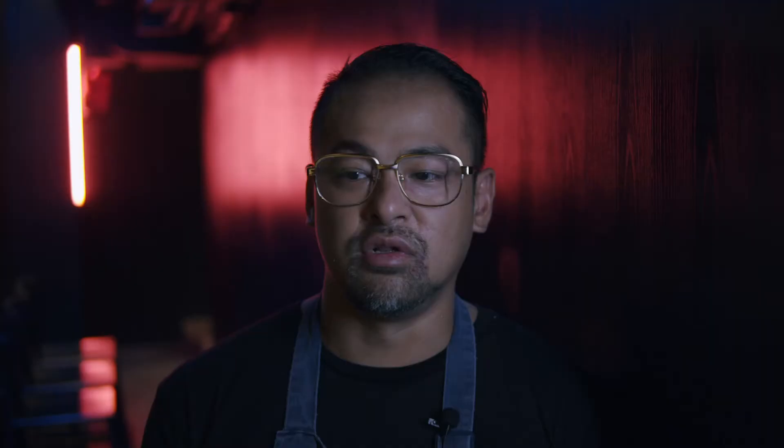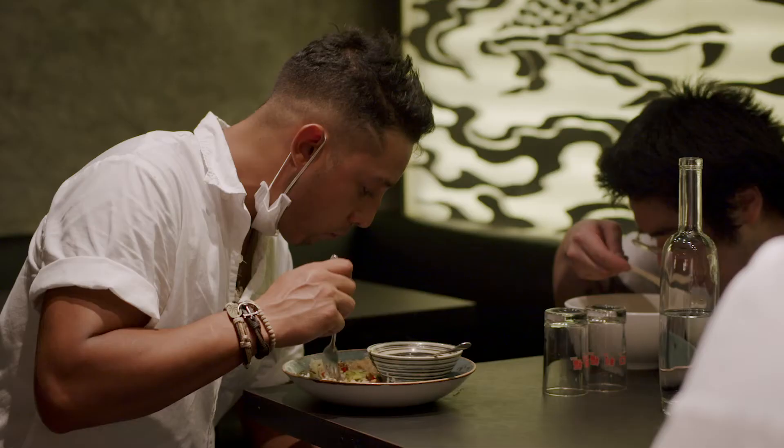Staff meal is also a good opportunity to trial dishes. I can go around and ask, what do you guys think of this? Can this make the menu? How can we improve it to make it more refined and more menu-worthy?